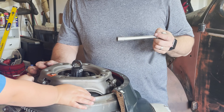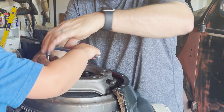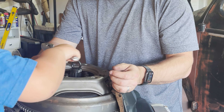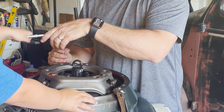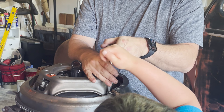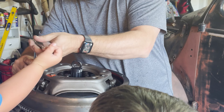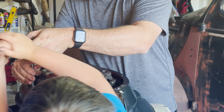Dad, what does this string do? Now that we've got them all started, let's finish installing them. Here you go, Warren. I can do it — pull. Okay. Pull. Okay, Raleigh. Good.